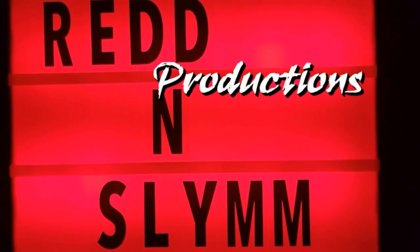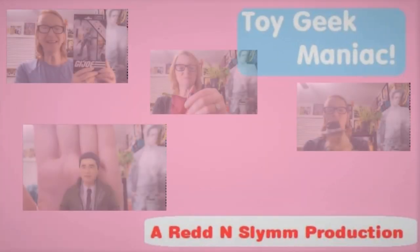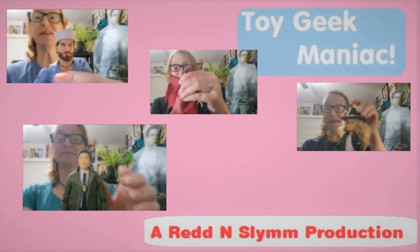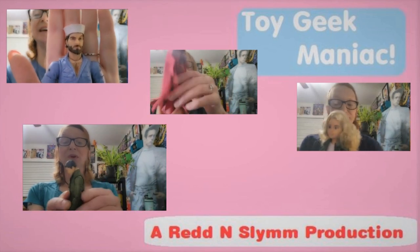Hello, and welcome to the latest episode of Toy Geek Maniac. I'm your host, Constance Miller. It is time for X-Men 97 Extravaganza Part 4.